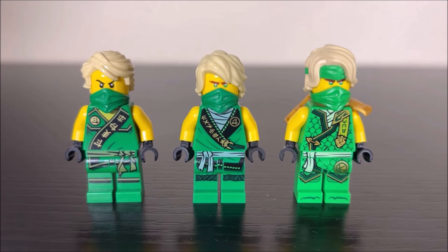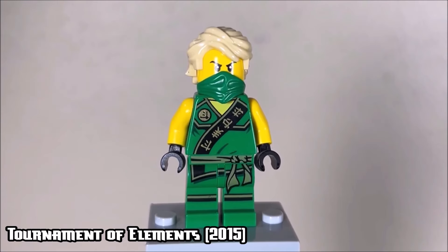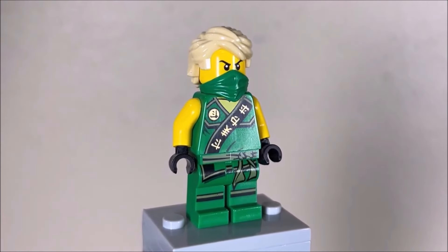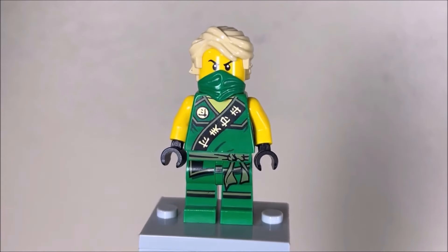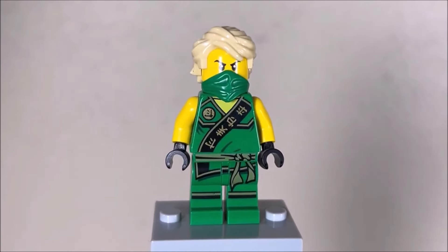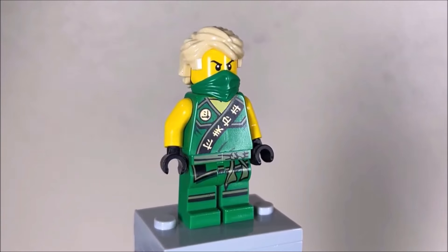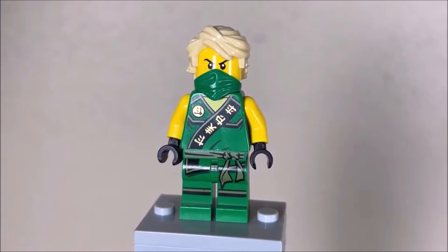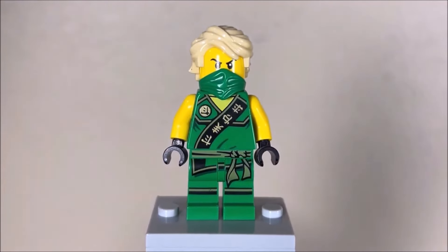Starting things off, we have the 2015 tournament of elements tournament ninja minifigure. These minifigures had a very simplistic and straightforward design. I feel like that is not a bad thing - it definitely worked for the time. Later suits would require more detail and they got more detail, but these are not bad. They had some excellent torso printing featuring every single one of the ninja's symbols along with the respective ninja symbol in the top left-hand corner.